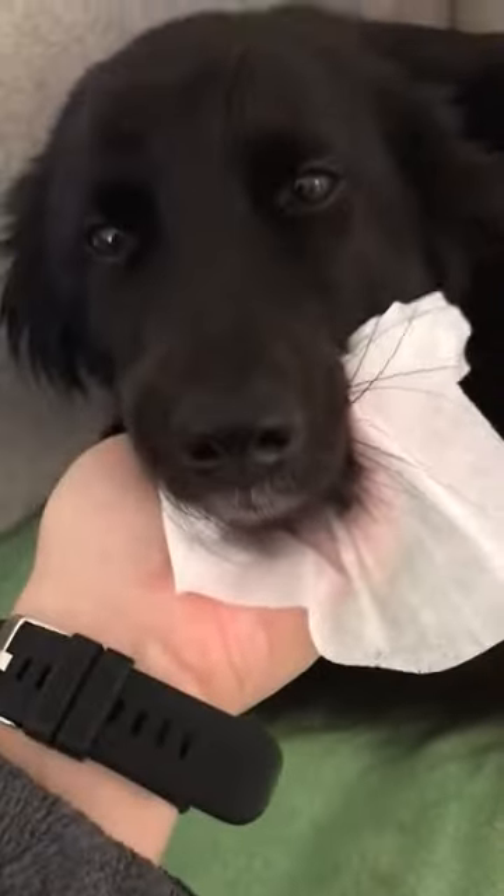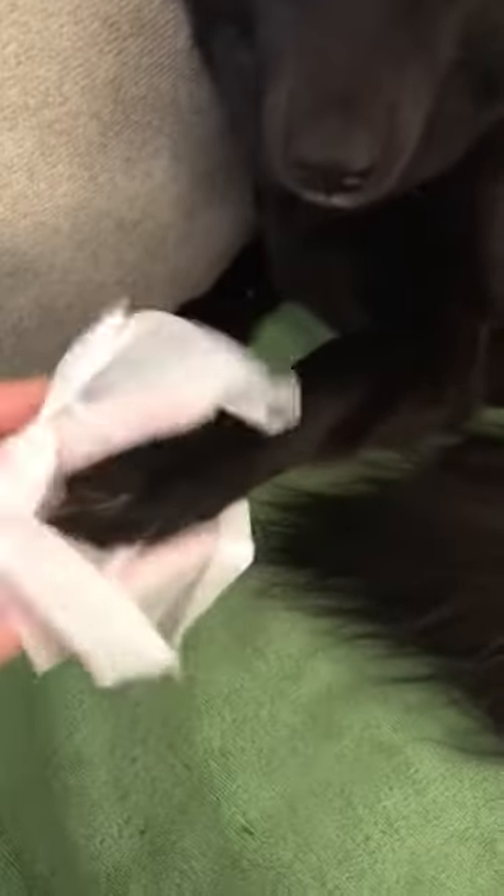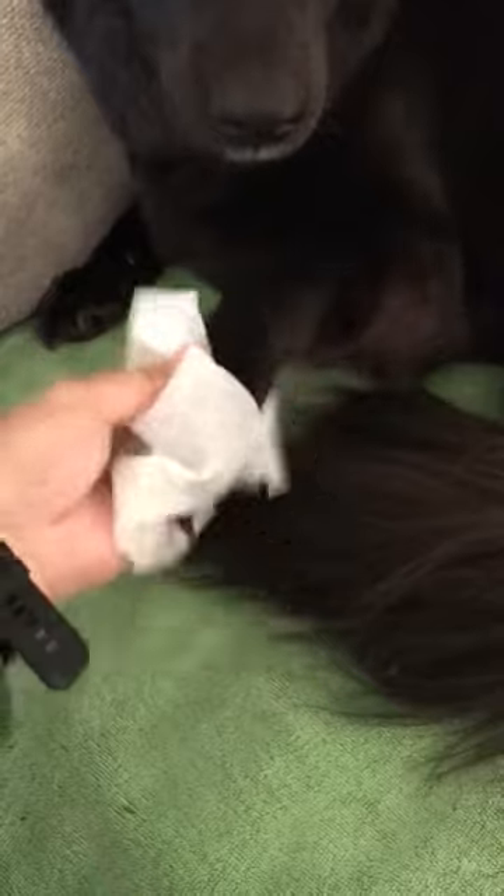What do you think? Do you like it or no? What do you think? Are you giving me your paw? Okay, let's wipe your paws. Good girl.